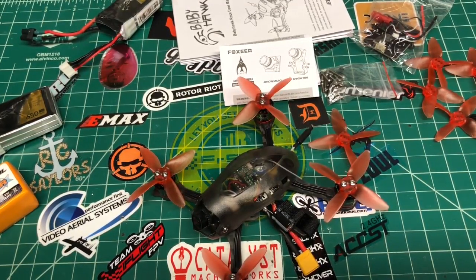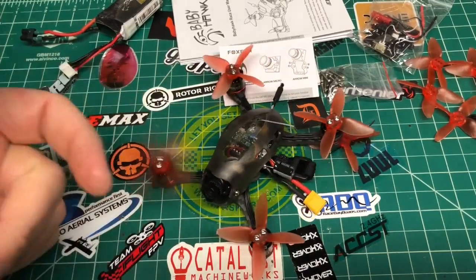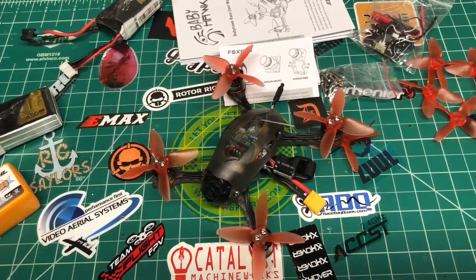Still got the review of the Predator coming and the Bardwell board — it's just been really cold. I've also got Sunny Sky 1106 6500KV motors coming. That's enough rambling — enjoy the video, review will be out soon. I'm heading out into 19-degree weather right now to fly this thing. Thanks for watching, see you on the next one.